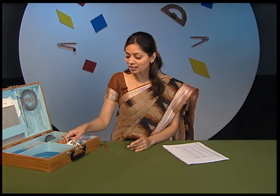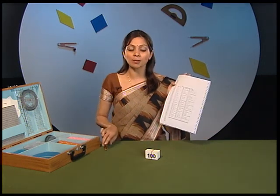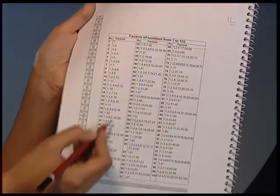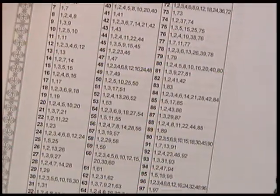To play this game, take out the pack of cards that is numbered from 1 to 100 from the kit box. Then make a copy of the sheet showing factors of numbers from 1 to 100, which is given as an extra sheet in the kit manual.